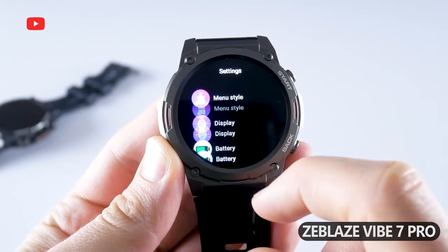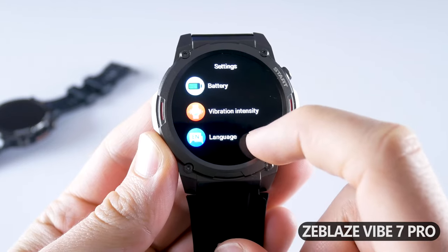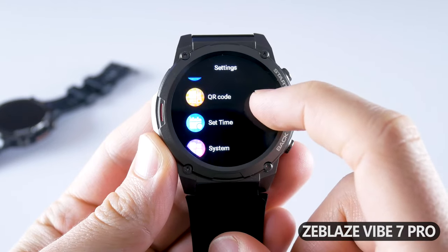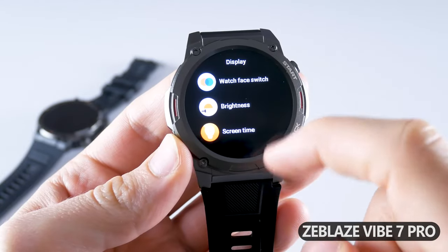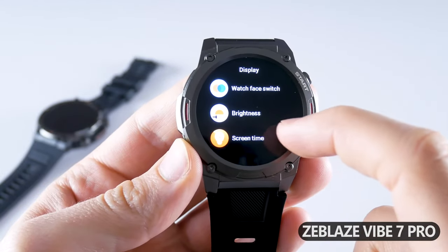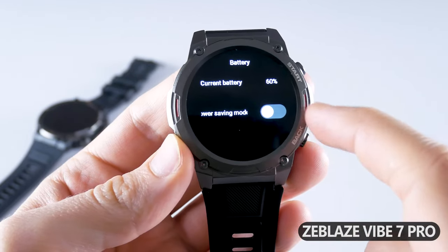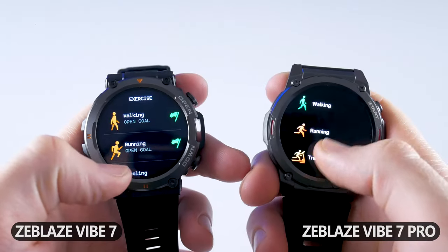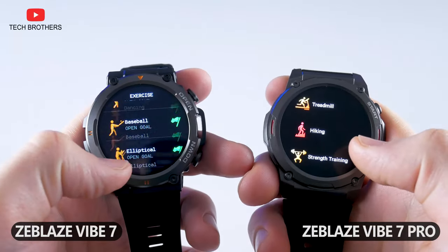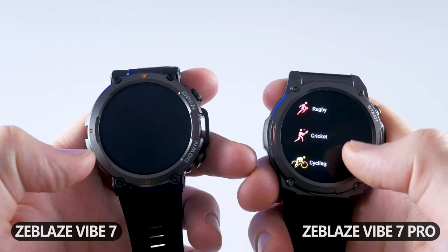The settings menu of Zeblaze Vibe 7 Pro includes menu style, display, battery, vibration intensity, language, QR code, set time, and system. In the display settings, we can choose the watch face, change brightness, screen time, raise to wake, and always-on display. In the battery menu, we can see the current battery level and power saving mode. Both Zeblaze Vibe 7 and Vibe 7 Pro have more than 100 sport modes, such as walking, running, cycling, and more.